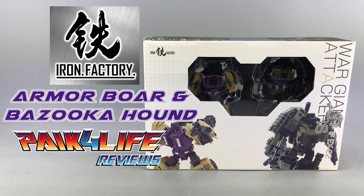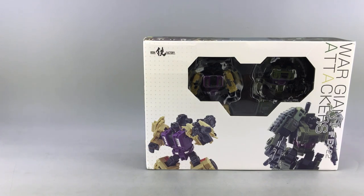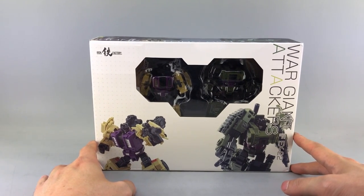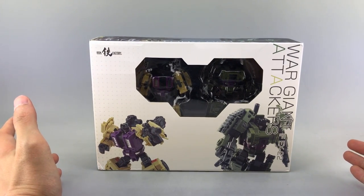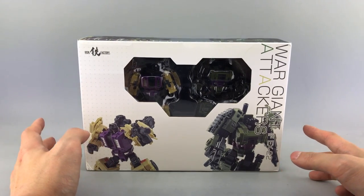Hey everyone, it's Pig for Life and today's P4 Overview will be taking an early look at a retail version of Iron Factory's IFEX-22. This is part of their War Giant Attackers line, which is their Bruticus line. Thank you to Iron Factory, Madhouse Toys, Toy Dojo, and Ages 3 and Up for allowing me to do this early review.